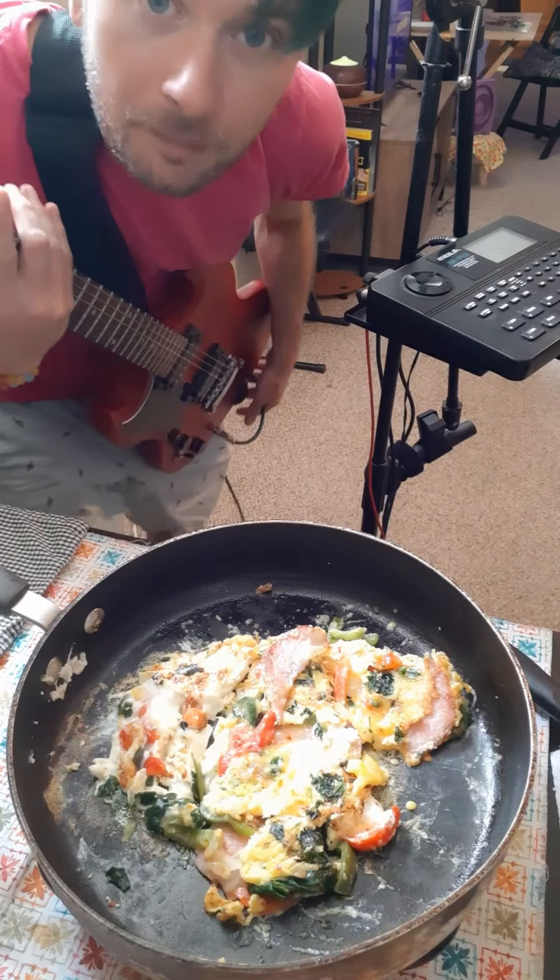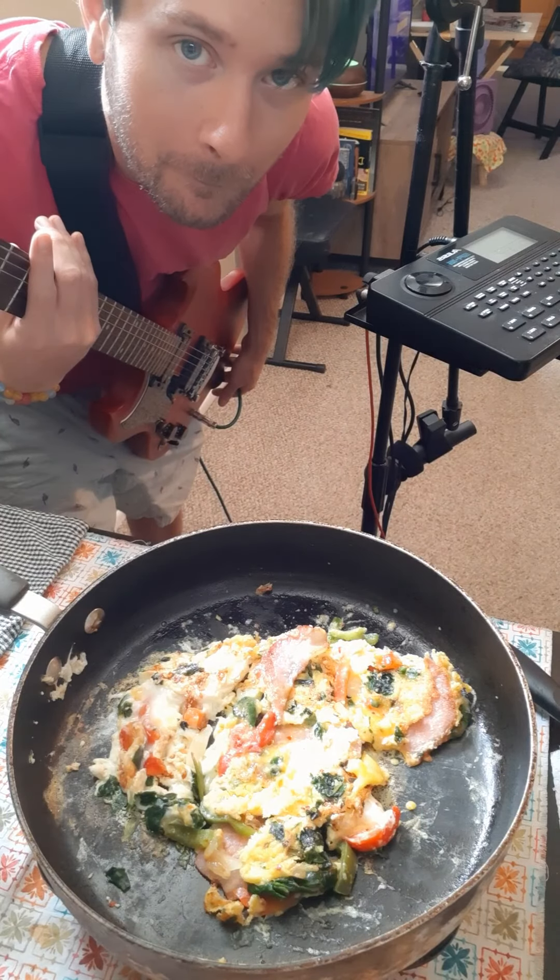Don't be afraid to improvise and get creative. Well, there you have it. This is how I like to make an omelette and a song. Thank you for your time.